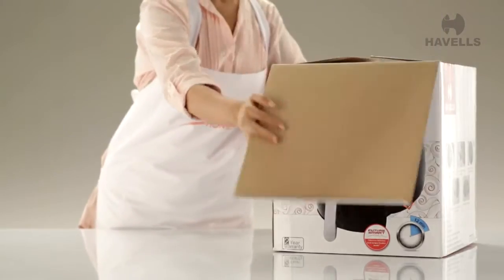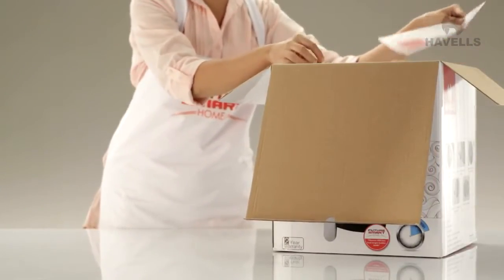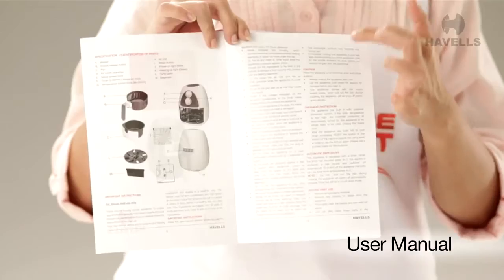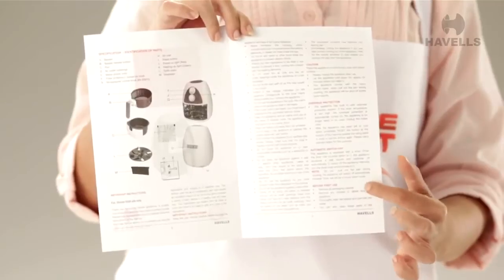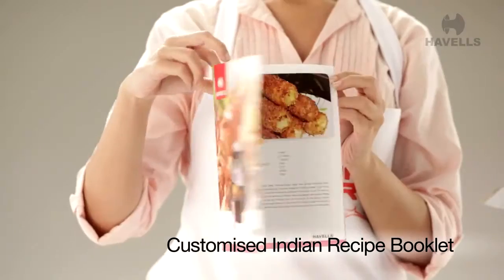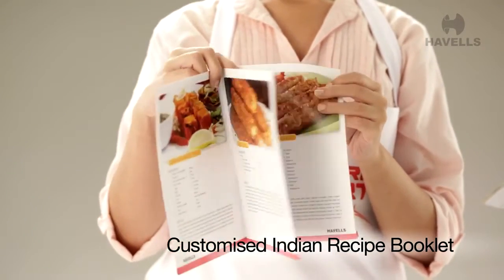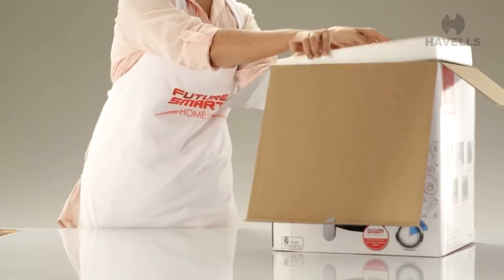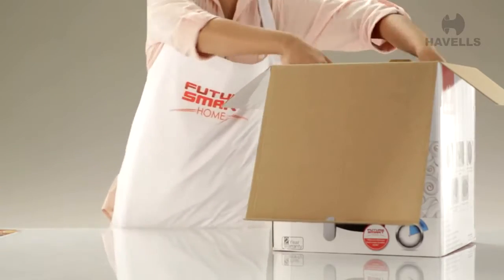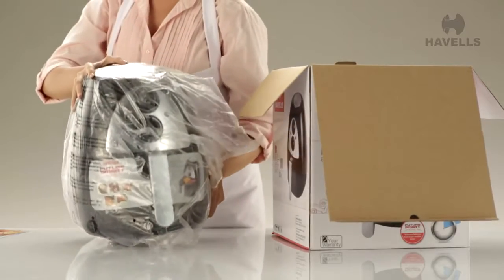The neat design of this box aids in the quick unboxing of the Pro-Life. On the top, we notice this user manual — it has all the information you need to know about your brand new Pro-Life. Right next to it is the customized Indian recipes booklet, which has suggestions of what Indian food you can make using the Pro-Life. Next, we can see the Thermacol casing that protects the Pro-Life. Slowly take the casing out and open it up to finally get your hands on the appliance.